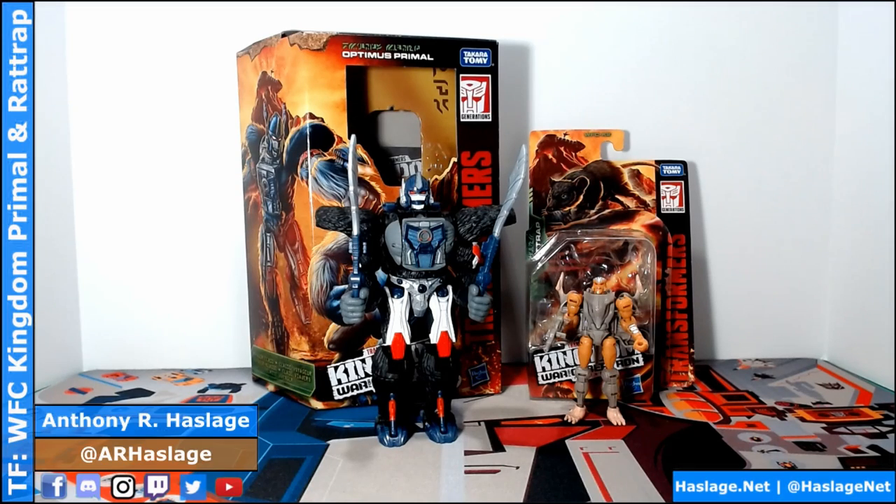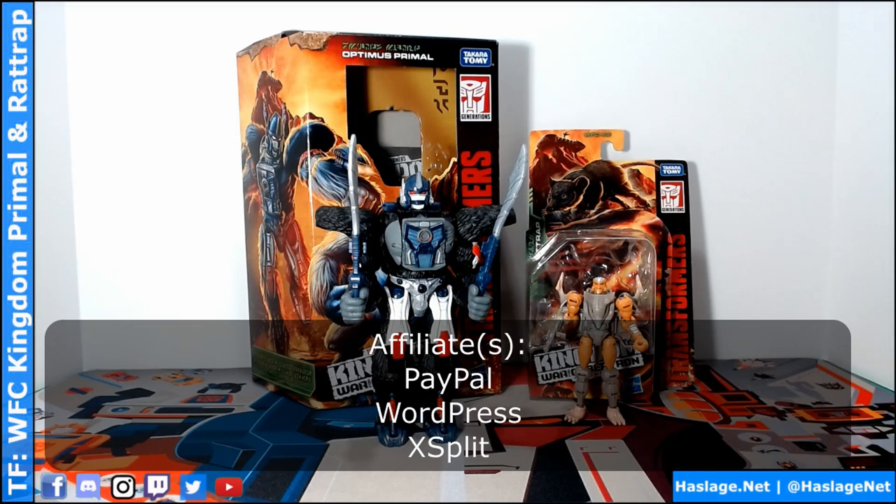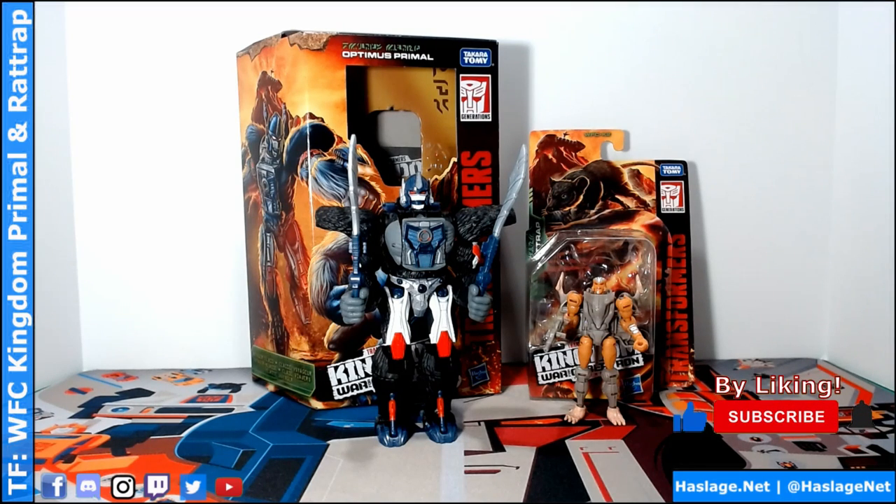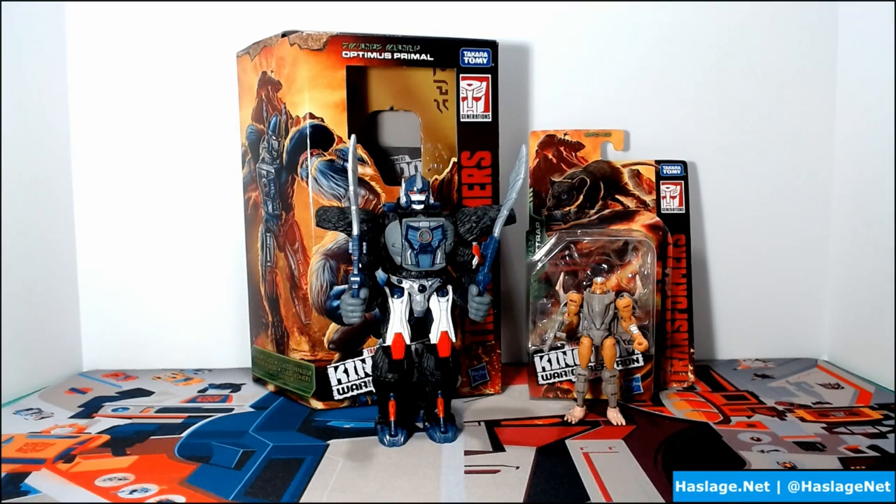Anthony from Hassel's Nut here, and today we're looking at Transformers War for Cybertron Kingdom Optimus Primal and Rattrap. Primal is a Voyager size figure and Rattrap is what is now called Core class — formerly called Legends. The name transition was to prevent confusion with Legends series and other Hasbro licensed properties. There is a notable size difference comparable to what you saw in the Beast Wars cartoon back in the 90s.